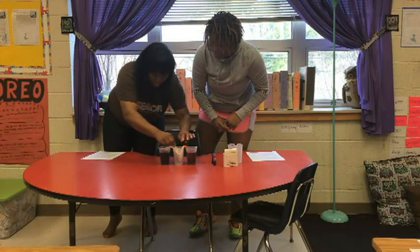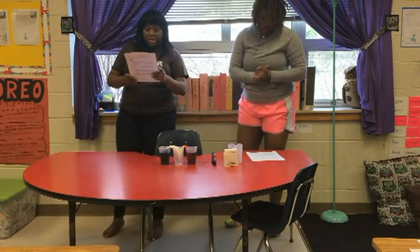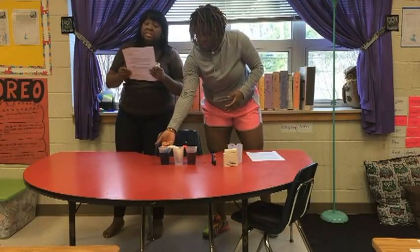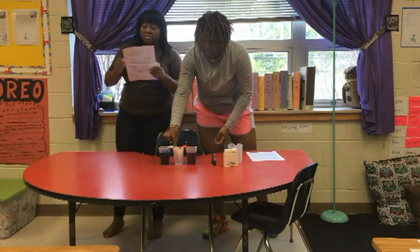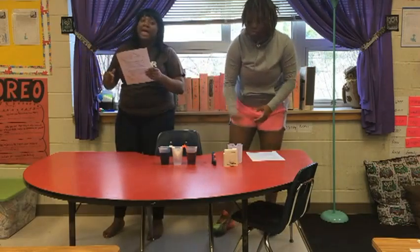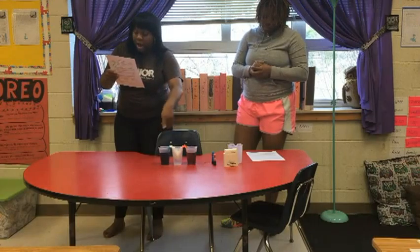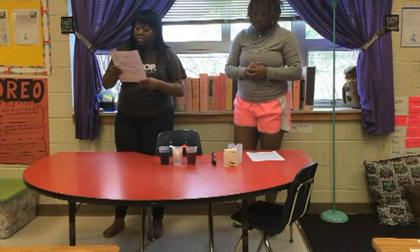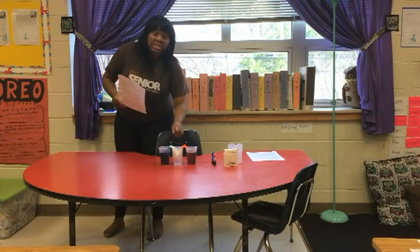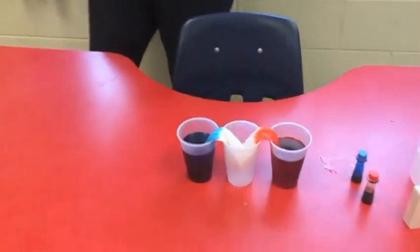The setup. Make sure that you have all of the materials that you need for the experiment to be a success. It's best that you're in an area that you don't mind getting wet, so make sure everything is cleared away. Now we're going to begin. First, you're going to fill two of the cups with water — Lindsay is doing a beautiful job at that.